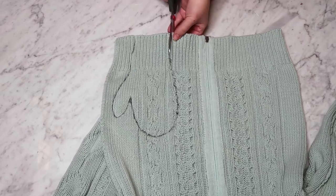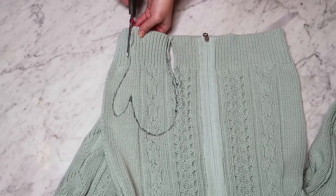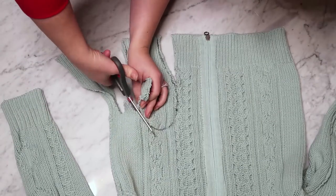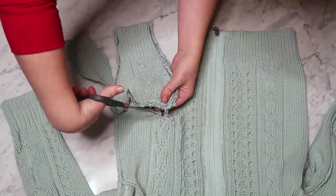After you've sewn on the Sharpie portion of your pattern, you're going to cut about a quarter of an inch away from where you sewed with some nice sharp scissors. And don't worry about all that extra sweater — I am going to do some more DIYs with these sweaters, so make sure to stay tuned to my channel for that.